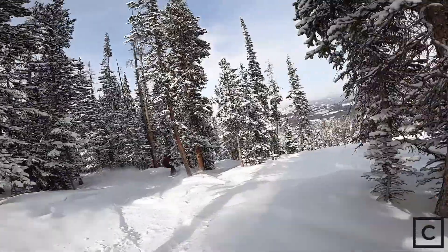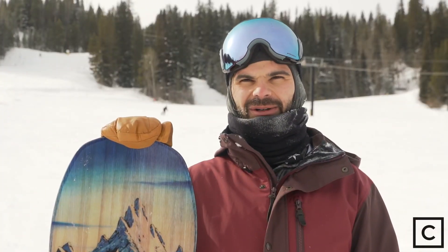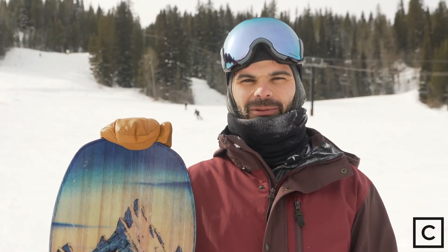The Jones Frontier is not going to be a good park board or pipe board. You're not going to want to take it off rails and probably won't want to take it off many jumps.